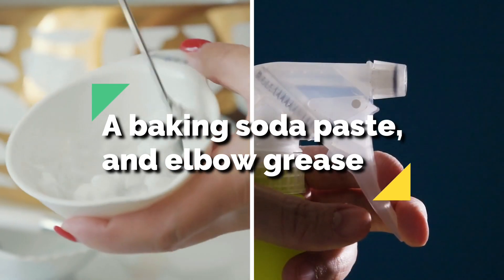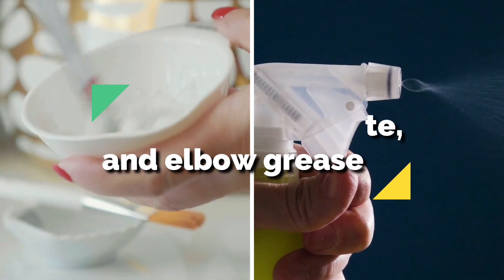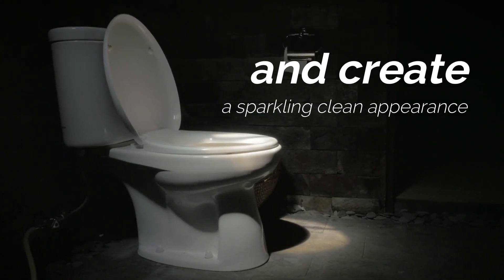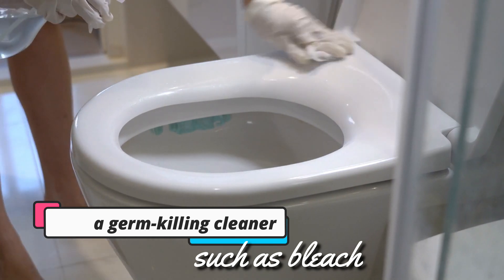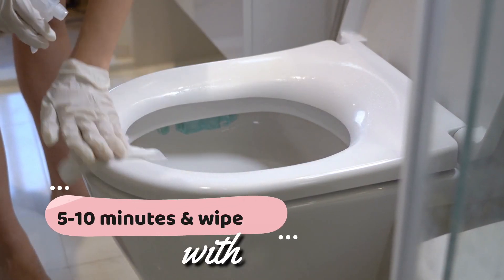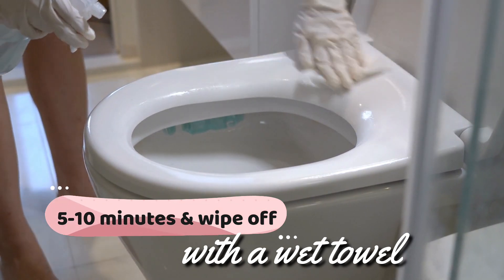A baking soda paste and elbow grease can eliminate the unattractive side of your toilet seat and create a sparkling clean appearance. Get a germ-killing cleaner such as bleach and apply it to the surface of the toilet seat. Allow it to sit for 5 to 10 minutes and wipe off with a wet towel.